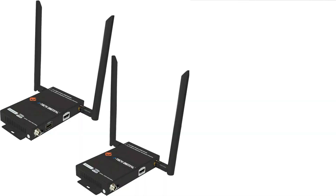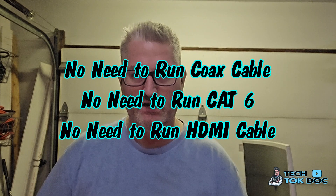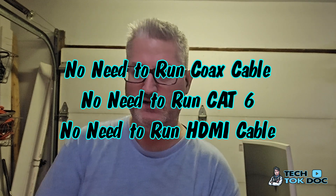It works beautifully. I think I paid around $189. The convenience is the best part — I don't need to run coax cable, I don't need to run Cat6 if I'm going to do HDMI over Cat6. I can just set up a receiver and transmitter and it runs seamlessly with a great signal. I've never had problems with it.